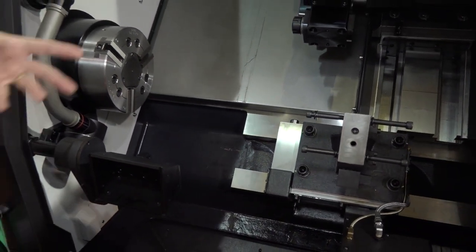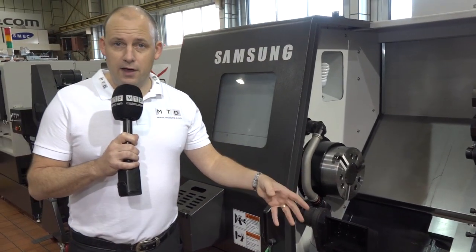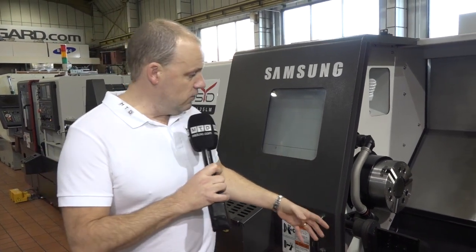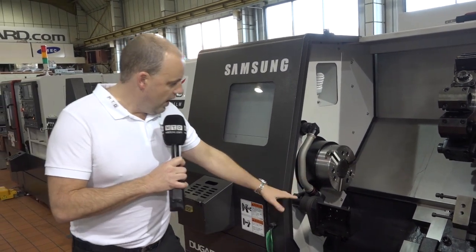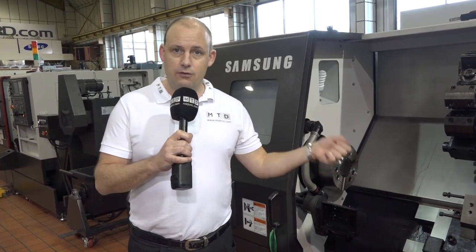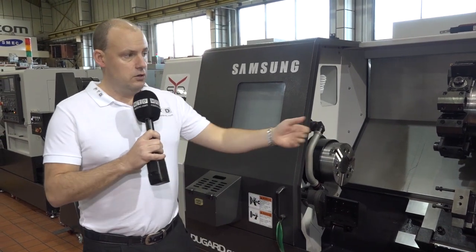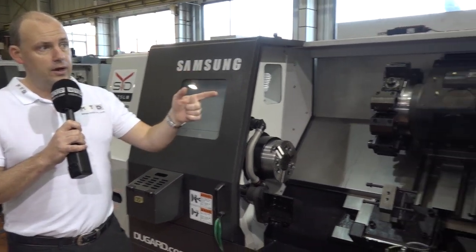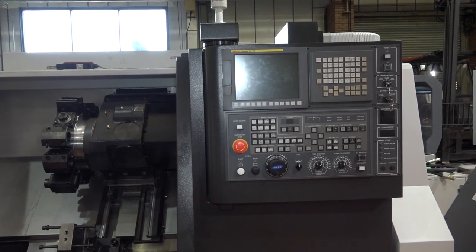You've actually got a place for a steady rest on this machine, which can be used when turning longer parts. There's a swarf conveyor included so you can extract swarf efficiently. As a package, this machine also comes with a parts catcher, a tool setting arm, a chuck, and a tailstock — which is the drag-and-drop type. So when programming longer part shafts, you can use the tailstock in conjunction with the machining process.